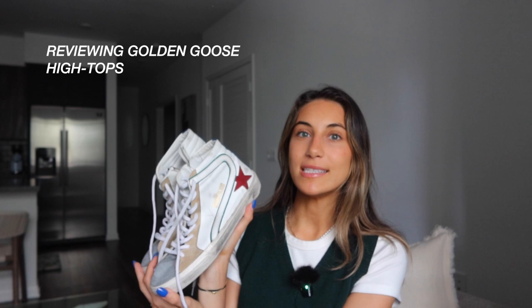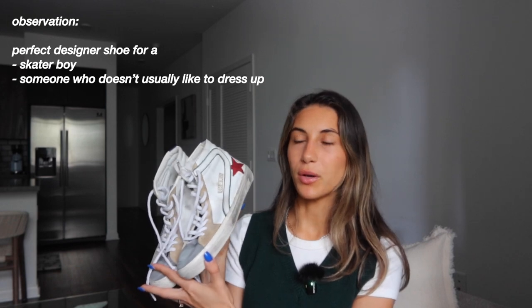I also wanted to review my husband's pair of Golden Goose sneakers — he also got these gifted. They look like a van-style, skater shoe, which is totally his vibe. They came very worn in and beat up on the sides, with dark smudges on the rubber — they really wanted to make it look very worn in. It's fun, very unique, and a subtle but really cool touch to his style.